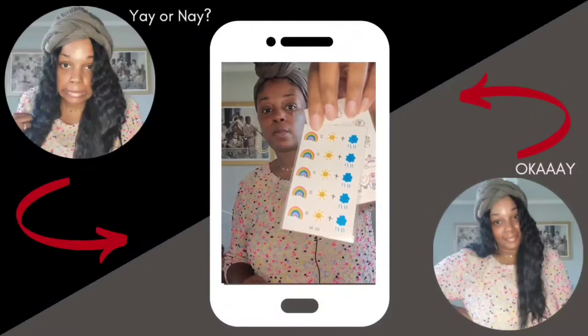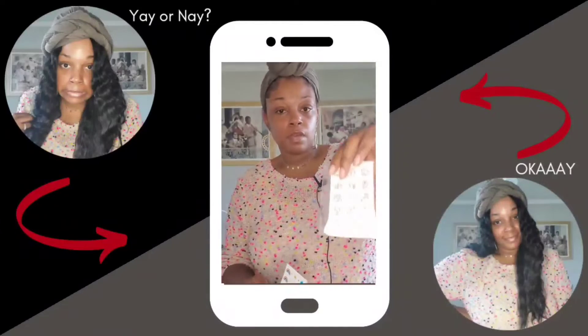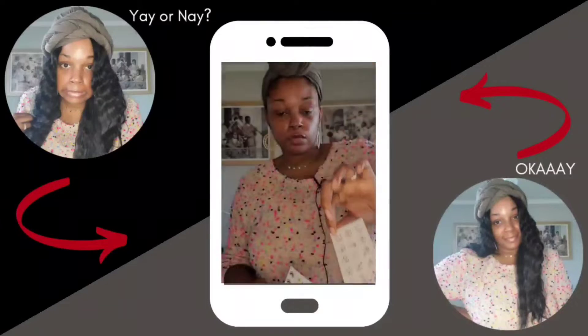They also included some tattoos that I'm not gonna wear because my skin's too sensitive, but they're really cute though.